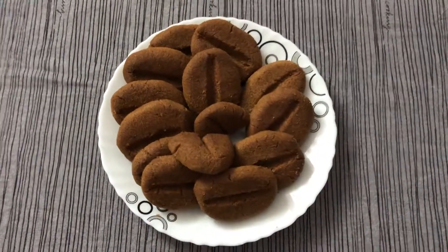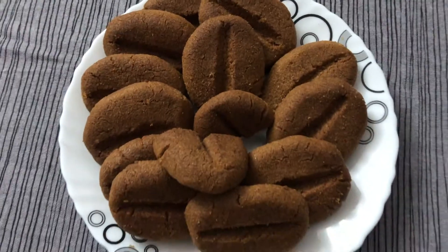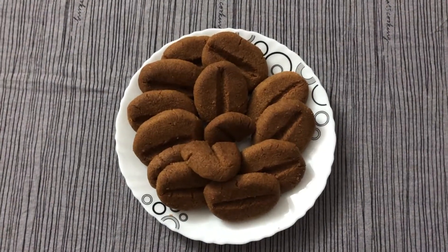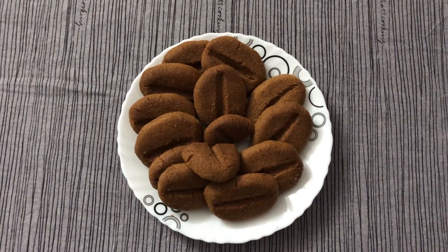Thank you friends for watching my recipes. I'm really glad I've been receiving a lot of feedback, comments, and likes — I expect the same from you. Keep liking the recipes, keep subscribing to my channel, and don't forget to press the bell icon. Thank you!